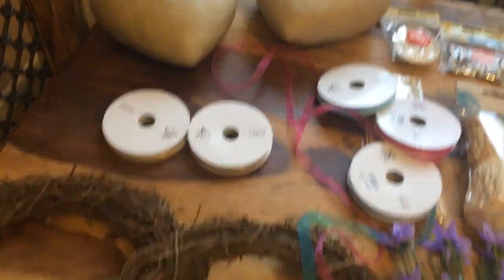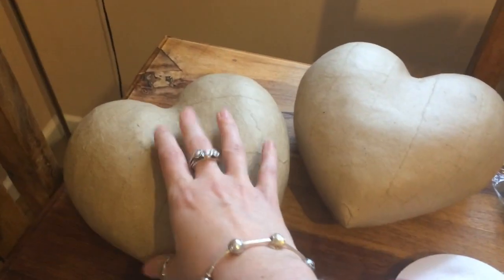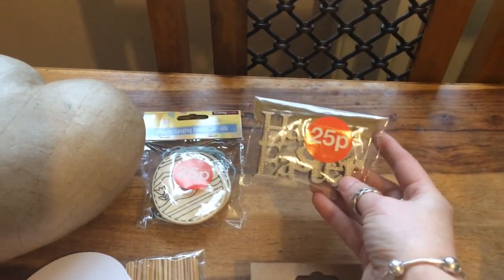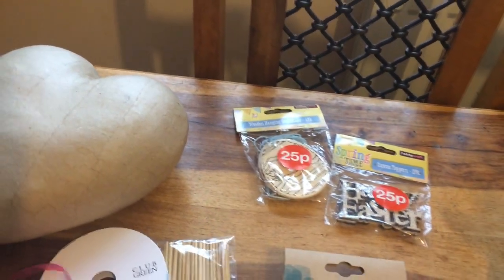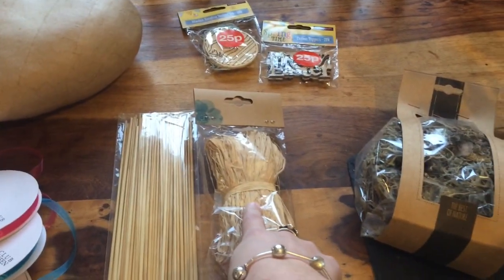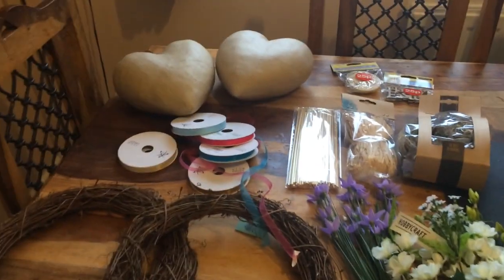So that's what those bits are — the flowers, the ribbons and the wreaths. I picked up these two wooden hearts. They're like paper mache but quite sturdy. They were only 50p because they were on the sale bit. I'm not sure how I'm going to decorate them but I'll keep you updated. These little wooden Easter decorations were 25p each — a little wooden happy Easter and little Easter eggs. I also got these straws and this hay; I'm going to make a Brigid's cross and a Brigid's doll and decorate my wreath. And I got this grey moss to use for decorating. So that's what I got from Hobbycraft.